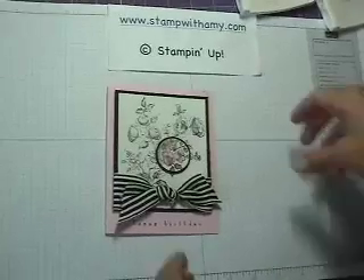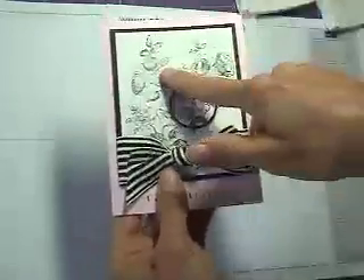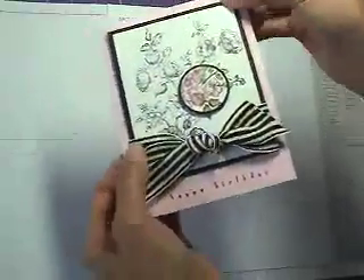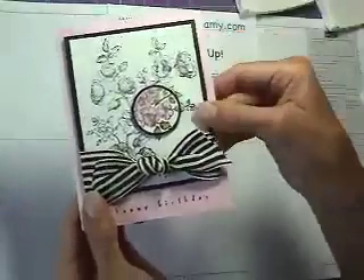Hi, I'm Amy Fitzgerald. Welcome to my Stampin' Studio. Today I'm going to show you how to make this card that features the Element of Style stamp set, and it features the Technique Spotlighting. This is a really fun technique, and this is a card that my local and my online Cards and Projects clubs are doing this month.